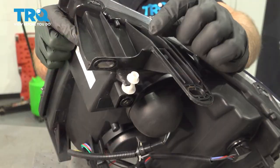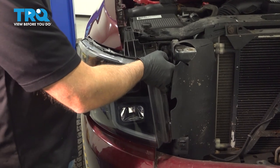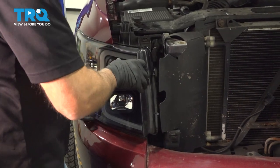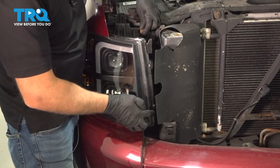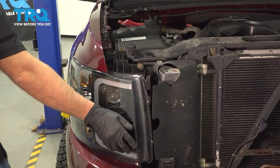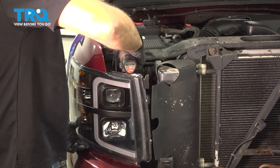Now you can install the headlight in the vehicle. After you're done, you wanna make your adjustments right here using a Phillips head screwdriver. Install the connector, line it up, lock it down and get the headlight lined up. You're gonna push down on the bottom. Then in the back there's a couple of pins that line up in the fender. Take the two bolts, get those started and tighten these down — just snug.